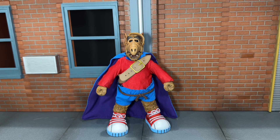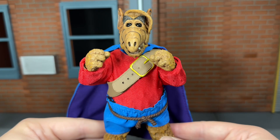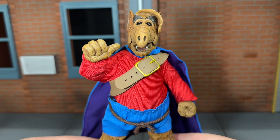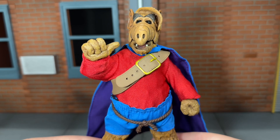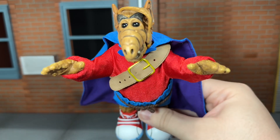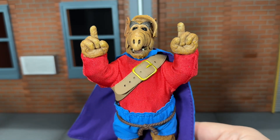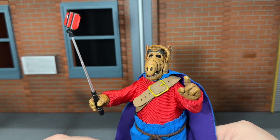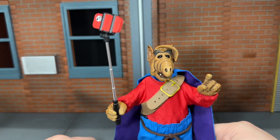Before we take a look at Alf, let's go ahead and take a look at all of the numerous accessories that he comes with. First up, he comes with a set of fisted hands. Up next, he comes with an alternate right thumbs up hand. Up next, he comes with a set of open, relaxed hands — I'm using them for a flying pose. Up next, he comes with a set of pointing hands. Up next, he includes an alternate right accessory holding hand and his selfie stick.